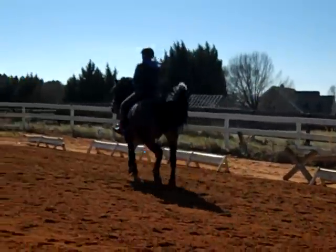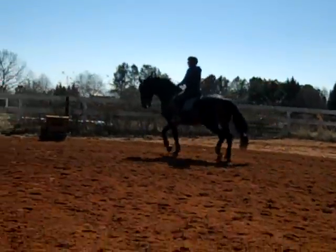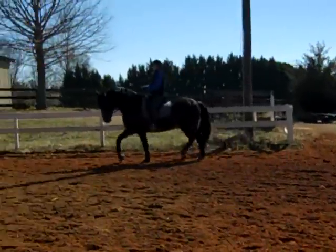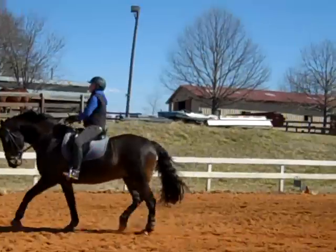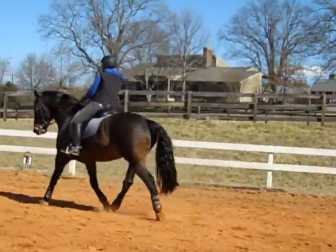The hard part will be keeping him under your seat as you do it, but that's exactly where you are with his training right now. Keep him under your seat with a half halt before you start whatever movement you're going to do. Half halt, send him forward. Half halt, send him forward. Half halt and flow and praise.